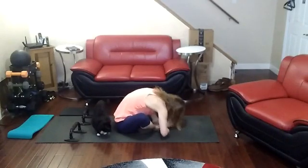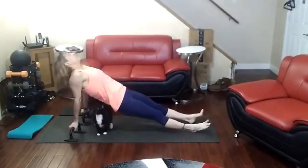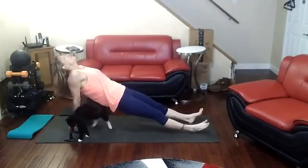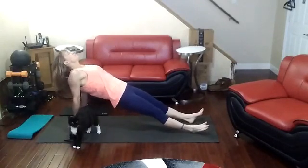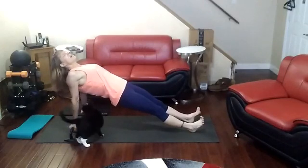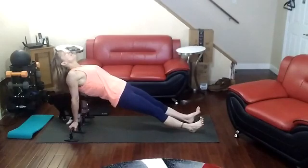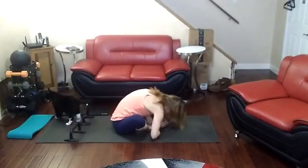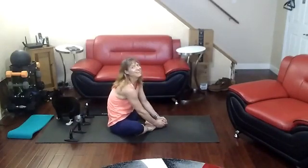Up you go, yeah, one last time. Push that chest forward, come on, hold it, hold it, hold it — 5, 4, 3, 2, 1. Oh, oh, oh, damn it!